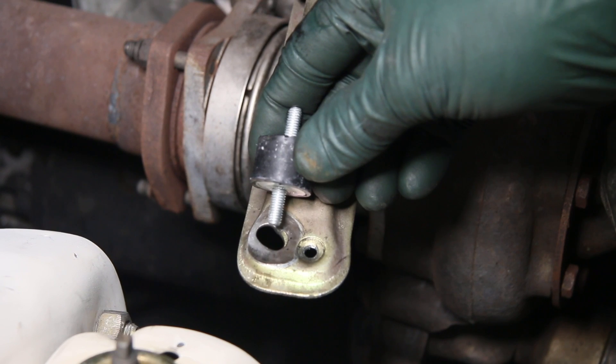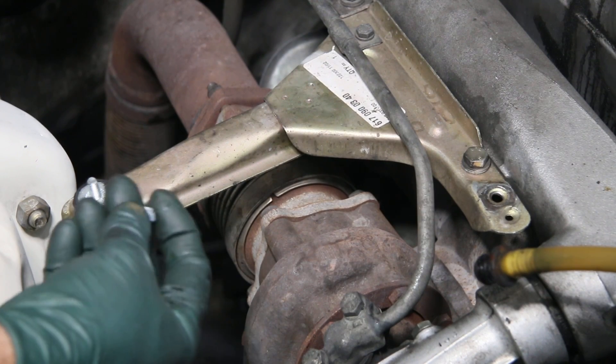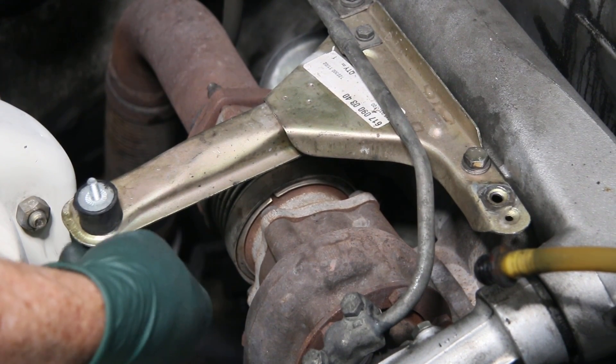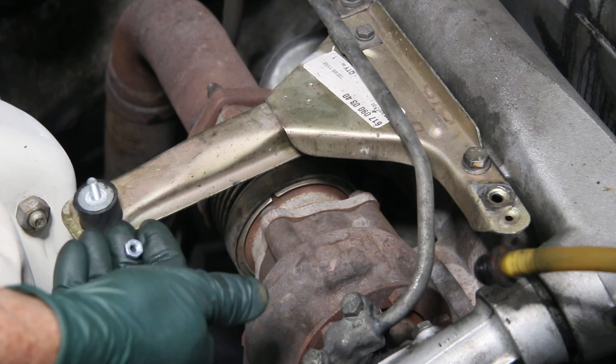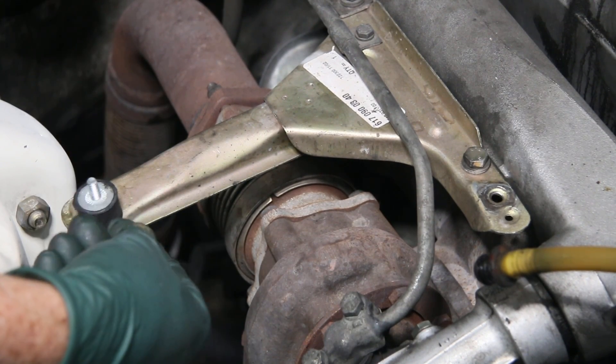We provide in our kit not just a normal nut, but an elastic lock nut. You want to tighten the mount down first, and then you come in and lock it in place using this really high quality lock nut.